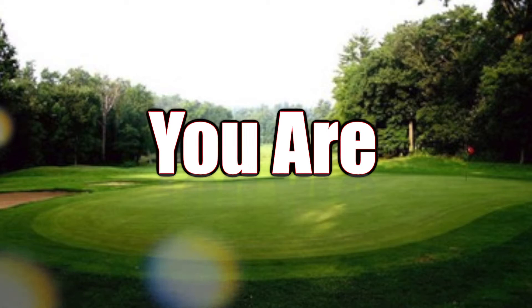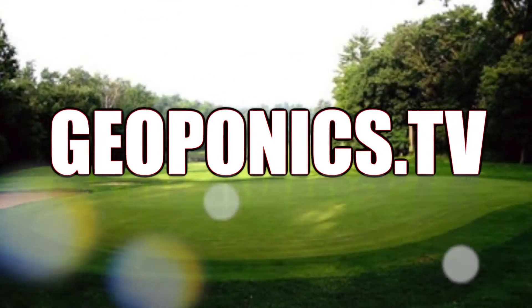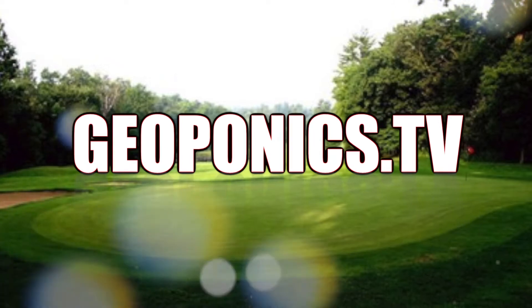This is Kelly Farrell from Geoponics, and I'm talking with Alan Lichter of Dubsdread Golf Course in Orlando.